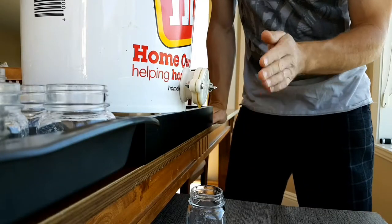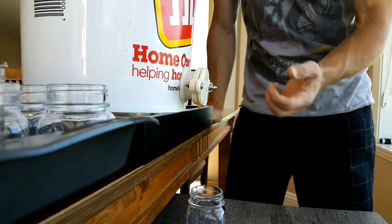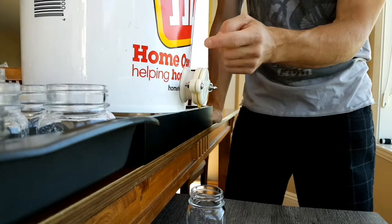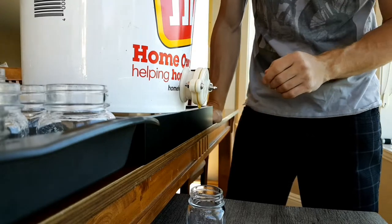The honey from the extractor needs to clarify for a bit, or let all the air bubbles come out of it so it's nice and clear. But the honey from the cappings is all ready to go, so we're going to start bottling.